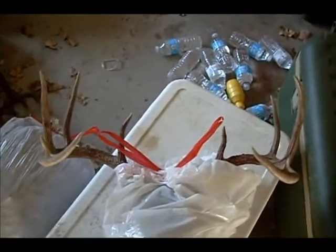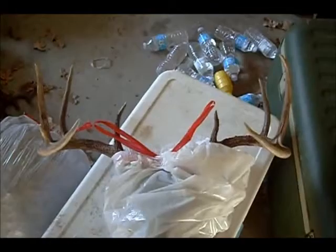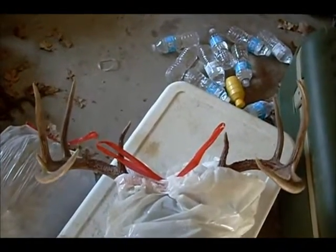They were rutting, so best time to get in the woods if you're hunting in Texas right now.